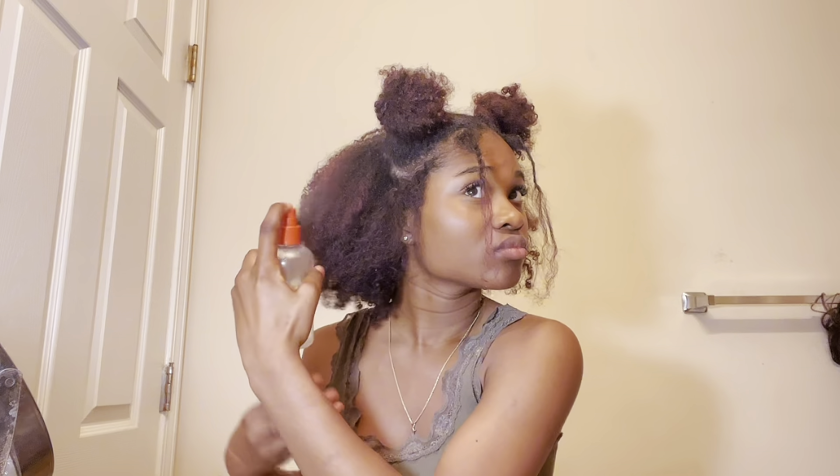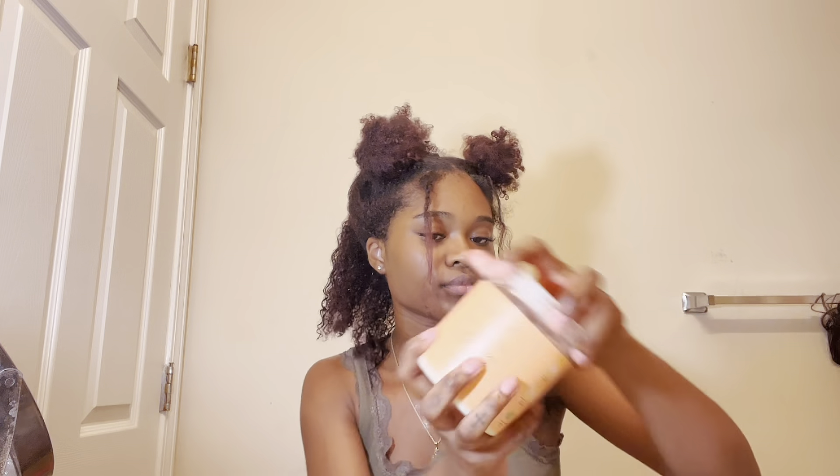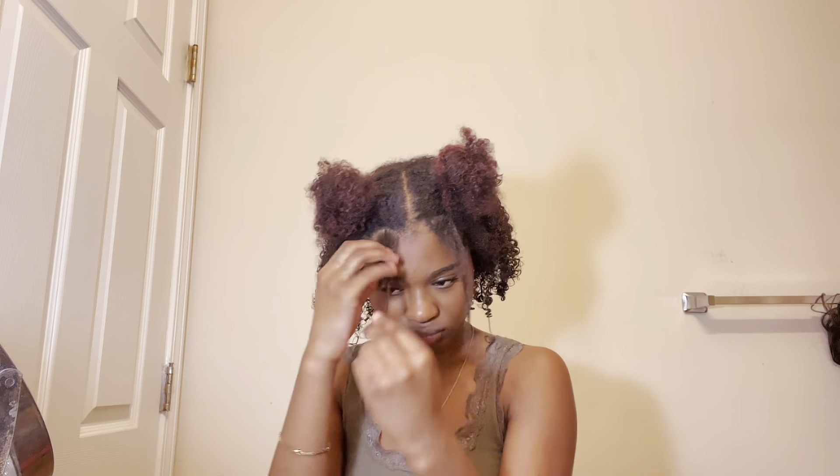For the rest of my hair, I sprayed it with water, applied the Shea Moisture mask, and went through it with a Tangle Teaser to define the curls. For the front two sections I left out, I sprayed them with water, applied some gel, and twisted them down so they'd act as loose strands.